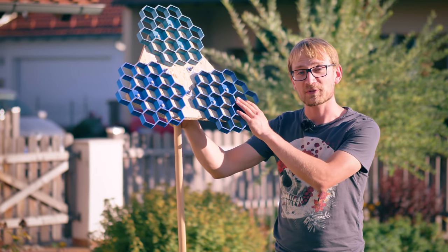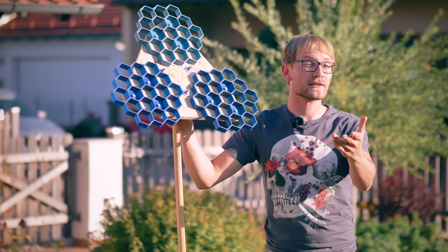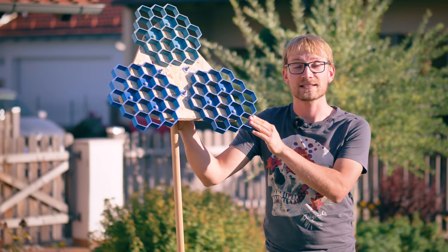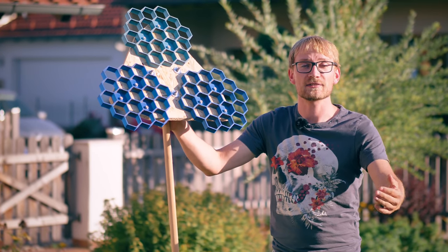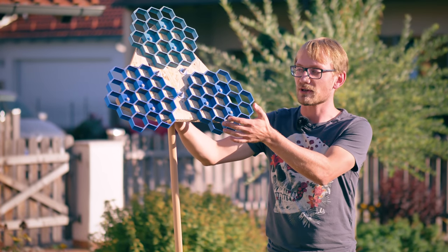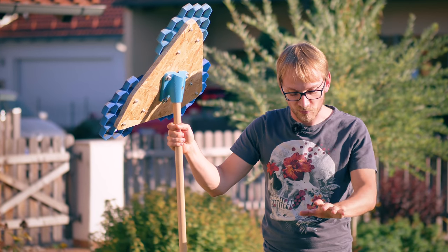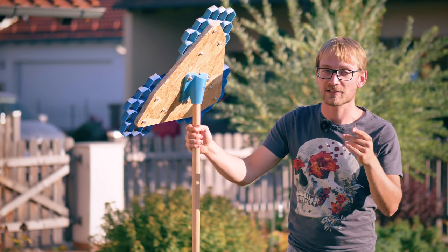Today I'm going to make this lawn topdressing tool. I'm going to design it in Fusion 360, and because many of you asked for it, I'm going to be using parametric design for it. The goal is that you guys can follow along and learn the process as well. Of course, this is 3D printed — we're going to print this on the CR10 — and then we're going to put it to use right here on this very lawn. Let's go.